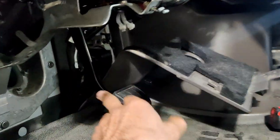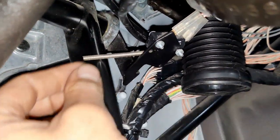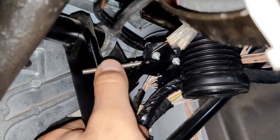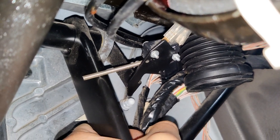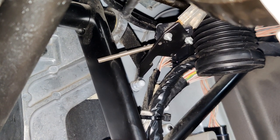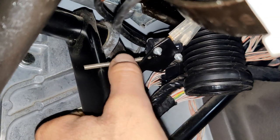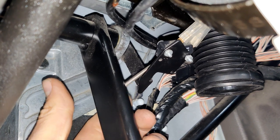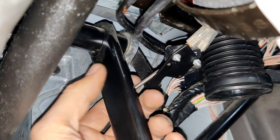Then I removed the covers from the right side around the brake pedal. As you can see, there is a switch that goes with a spring right on top of the brake pedal. This switch sends information to the ACU about whether the brake pedal is pressed or depressed. In my case, this spring was down — I don't know how it jumped to the other side of the brake pedal.